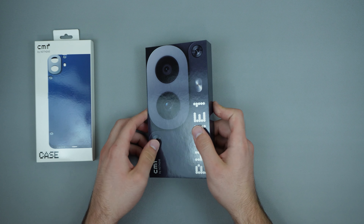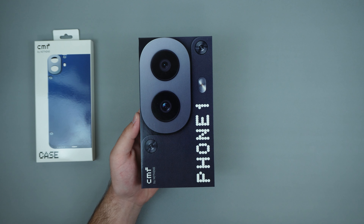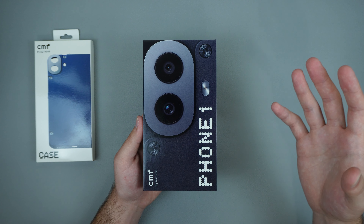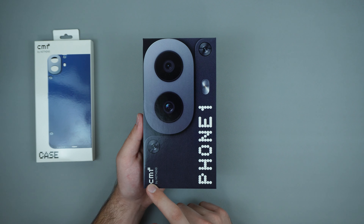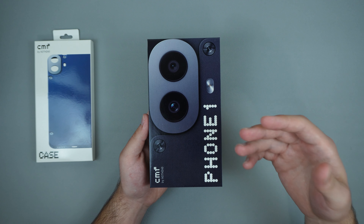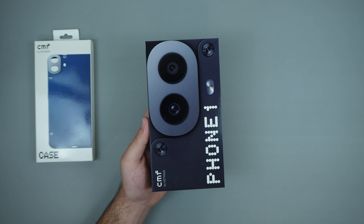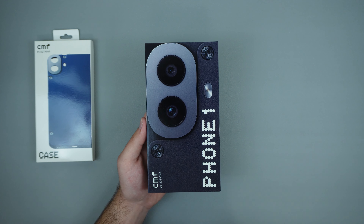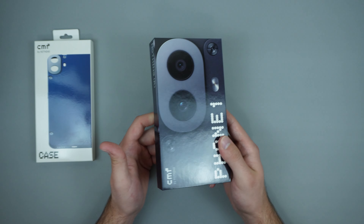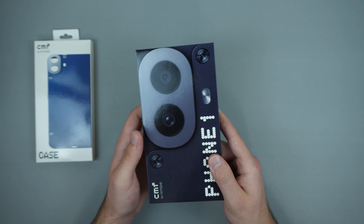Hey guys, welcome back to the channel, Techno Talks here. In front of us today we have a phone that I'm actually super excited about — this is probably one of the coolest phones I'm going to be checking out this year. This is the CMF Phone One by Nothing. Nothing has been releasing really cool products and they have this brand called CMF, which is basically a better-valued or cheaper version of Nothing. This phone goes for $200, which is a really good price.